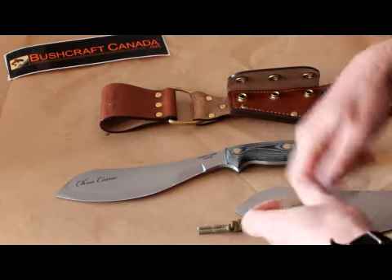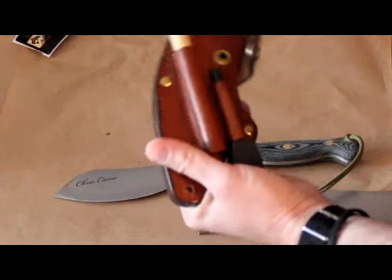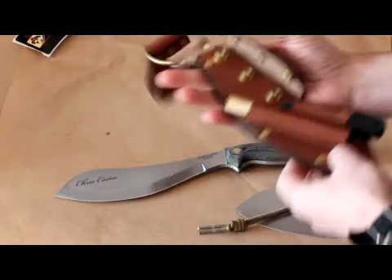It's a very good overall package. You get a nice quality sheath and a nice useful tool, all in one. Very good.